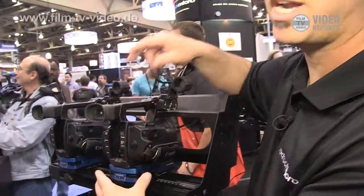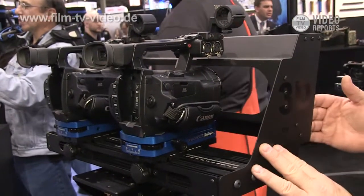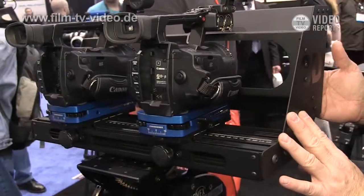It's going to cost $895 for the basic system. With the shroud here that you see, which is specific to the XF-105, it's going to be $995.